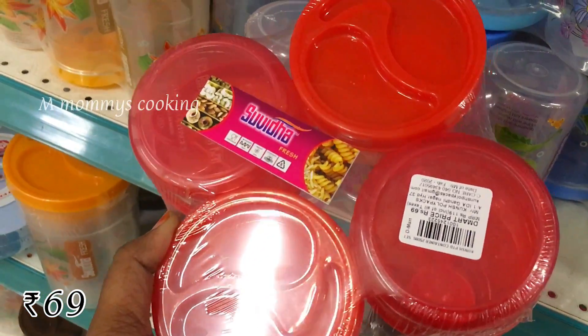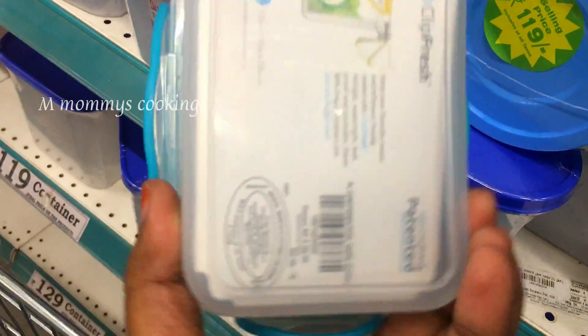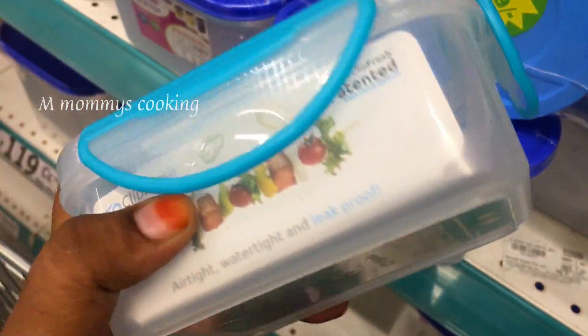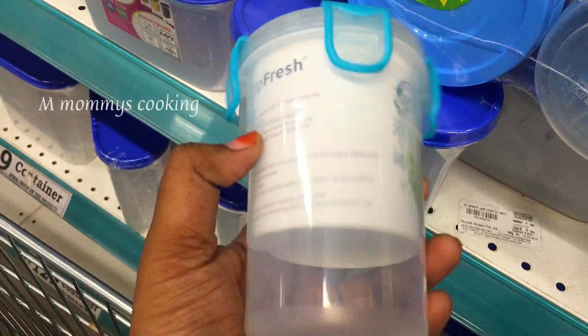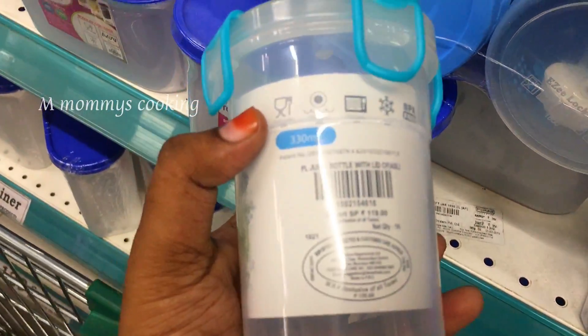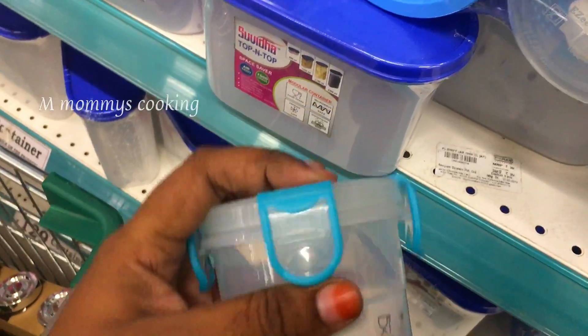This set of 4 pieces is Rs.69. It is a spoon. This small tiffin box is Rs.19 — very tight. It is a round shape. This price is Rs.119 and it is a large size.